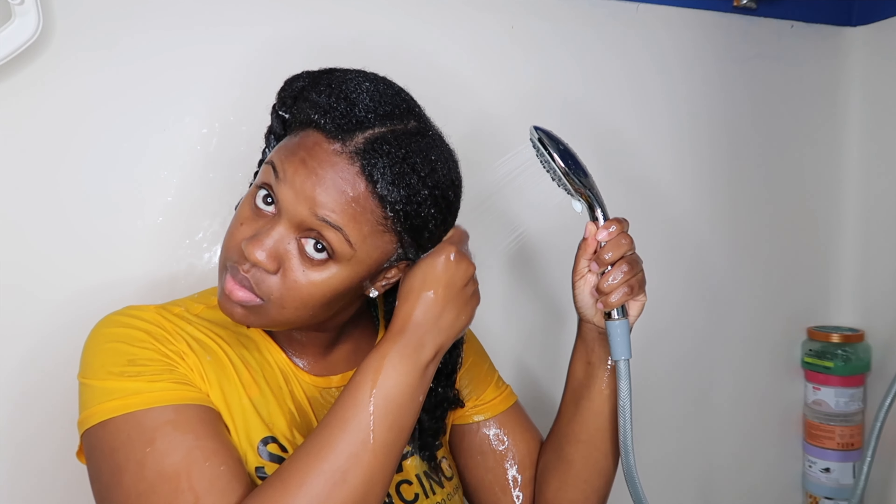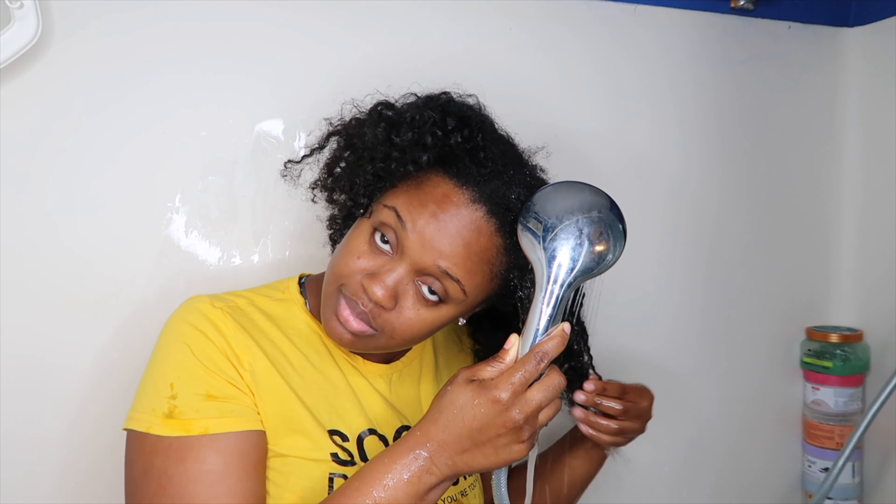Hey y'all, it's your girl Sashi. Welcome back to my channel. In today's video I am going to be showing you guys my wash day routine from start to finish.